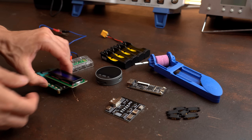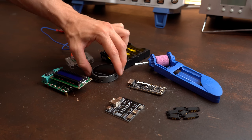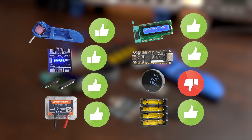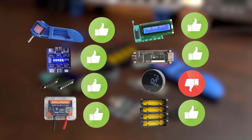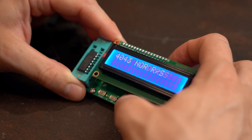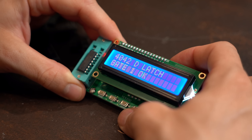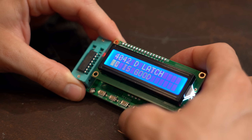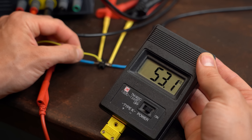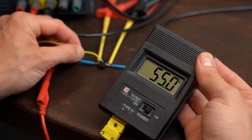That brings us to the end of this special 10th episode, and I'm happy to say that most products were truly useful. I hope you enjoyed this video and are looking forward to more hidden gem videos as well as my usual electronics content. Don't forget to subscribe and hit the notification bell to not miss them. Stay creative and I'll see you next time!